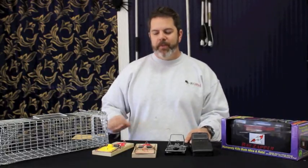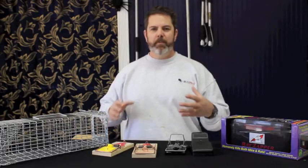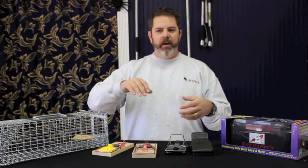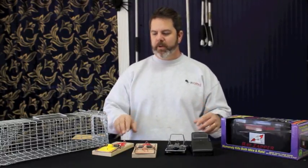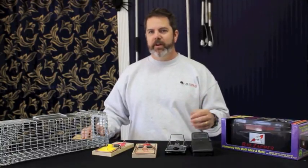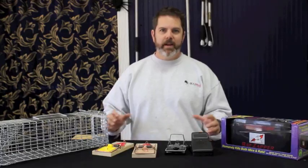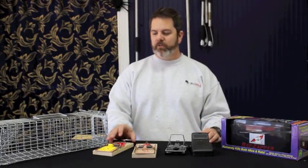Another thing I like to mention is put the rat traps where the rats are active. A lot of times people have rat problems in their attic, but they only set traps in a flat space by the stairway near the furnace. Rats will travel to get to food, and if you do enough pre-baiting it's possible to draw them to that area. But if you know they're coming in right at the eave, setting the trap out near the eave is going to be more successful.